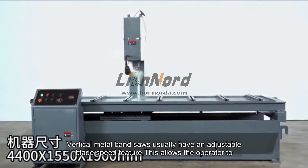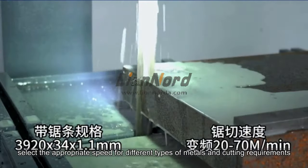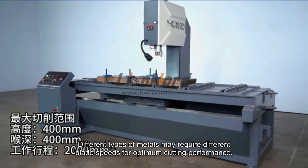Vertical metal band saws usually have an adjustable blade speed feature. This allows the operator to select the appropriate speed for different types of metals and cutting requirements, as different metals may require different blade speeds for optimum cutting performance.